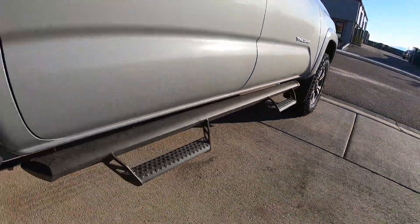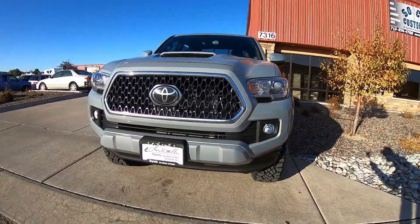He did go with the side steps, but as you can see, this leaves it with a great level stance. This will be great off-road but won't change up too much of the handling characteristics of this vehicle. Give us a thumbs up, give us a subscribe, and we'll talk to you guys soon.